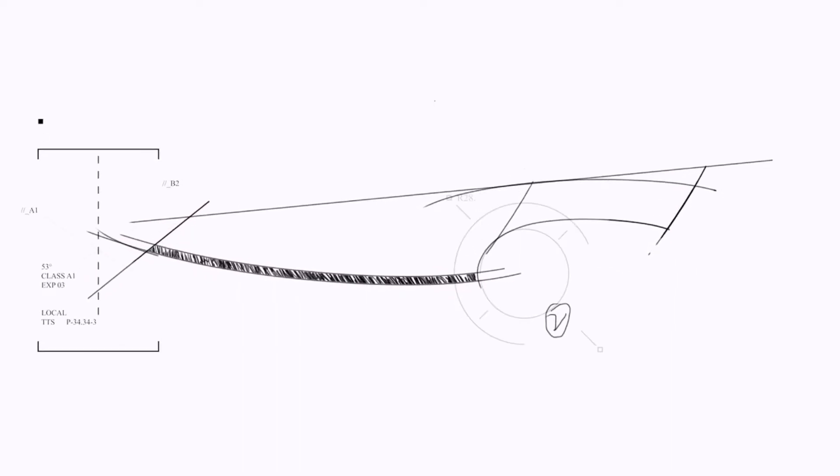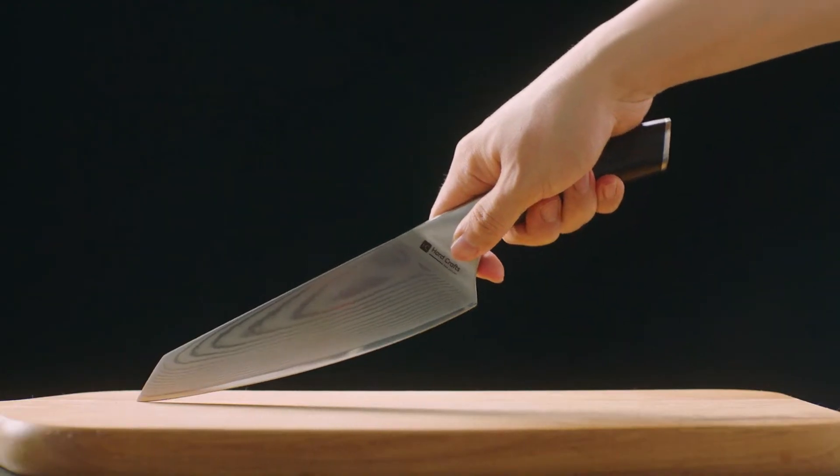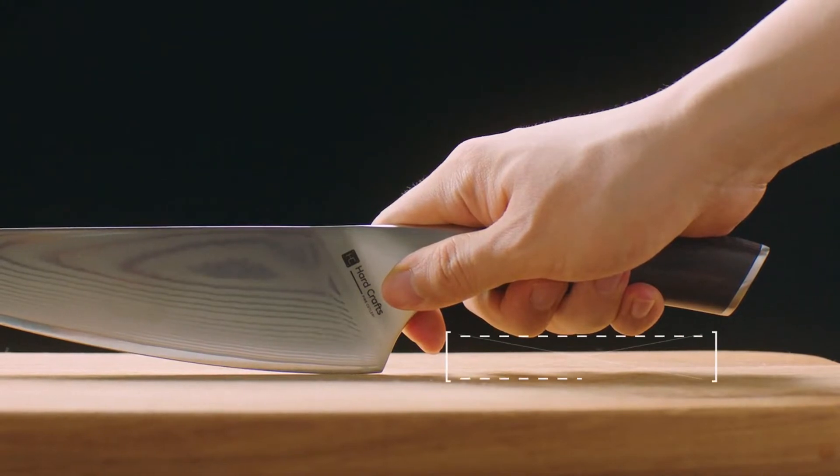The art-crafted handle makes for a comfortable grip that equips you with a true knife extension of your hand. We've even made enough knuckle room to guarantee complete slicing, chopping, and dicing comfort.